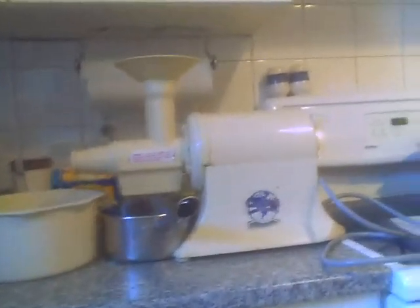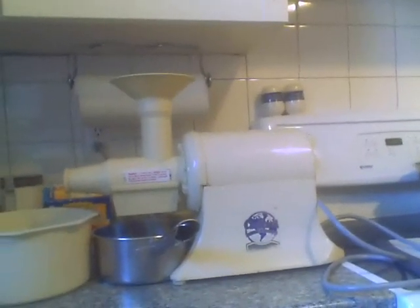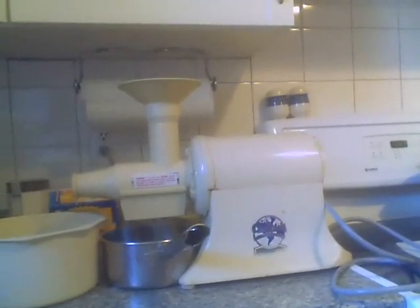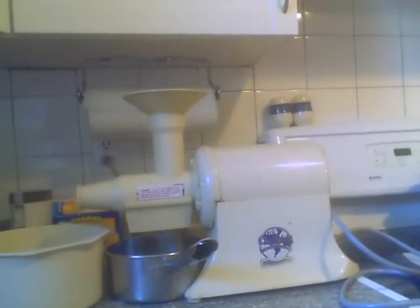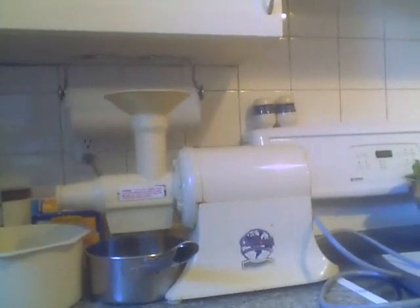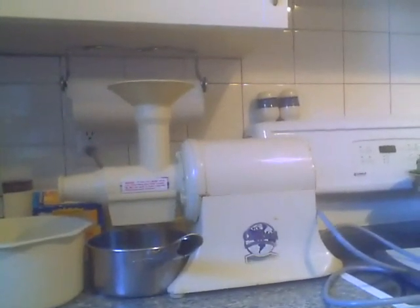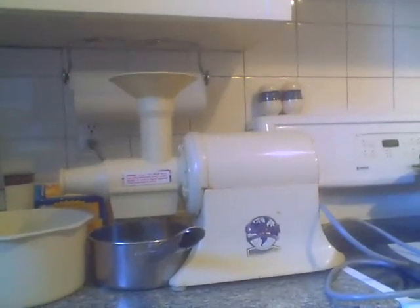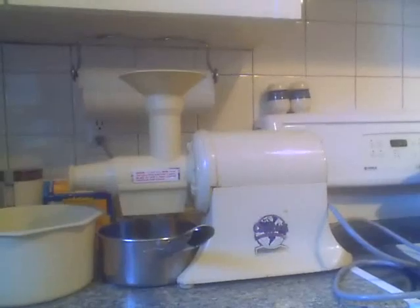I also wanted to mention we use a Champion juicer. Many people have asked me what kind of juicer we use. I've had this Champion juicer since 1988 — it's a workhorse. I've replaced parts, but this juicer just keeps on ticking, and it's a great value. They're about 300 bucks, and I strongly advise going with one of these. It's what most people who are serious about juicing use because they just don't wear out that fast.